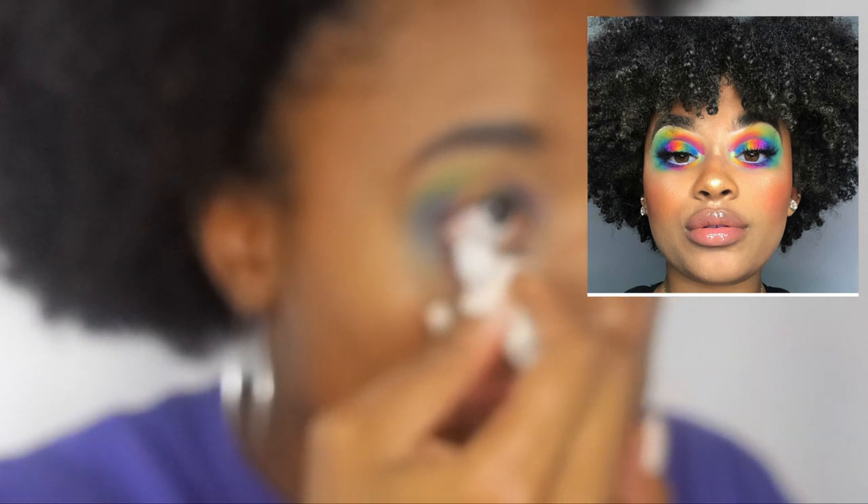This looks not that bad but the camera quality is really not helping. So she has a white eyeliner, so I'm gonna put that white liner on my waterline.